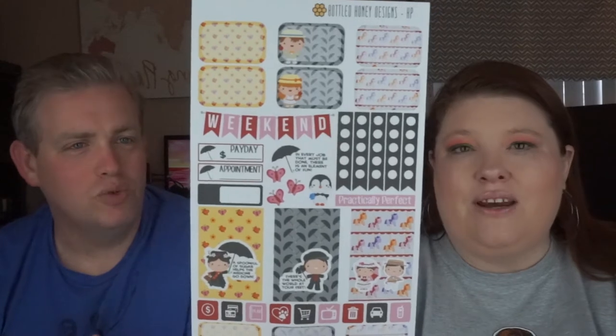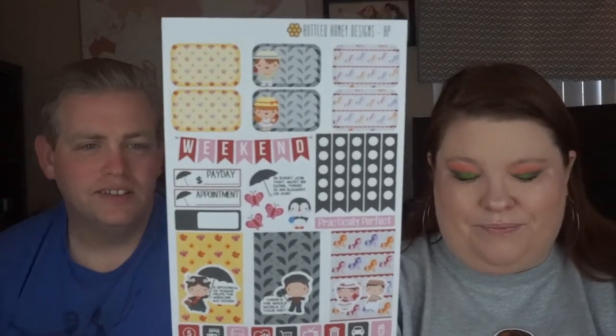Those are supposed to be the kids from the first movie — Jane and Michael. Yeah, those are from the first movie.